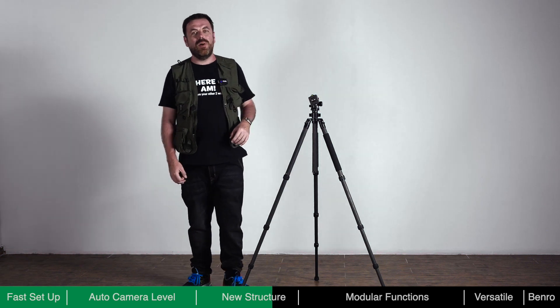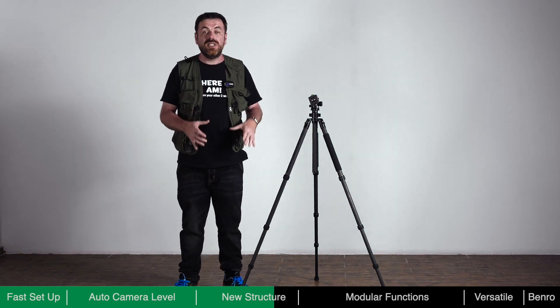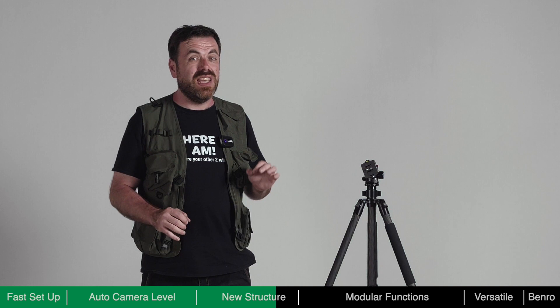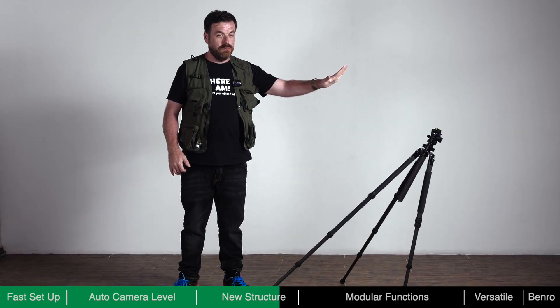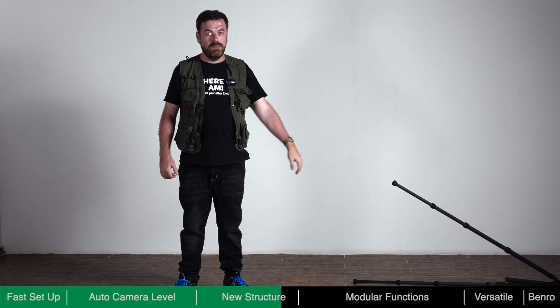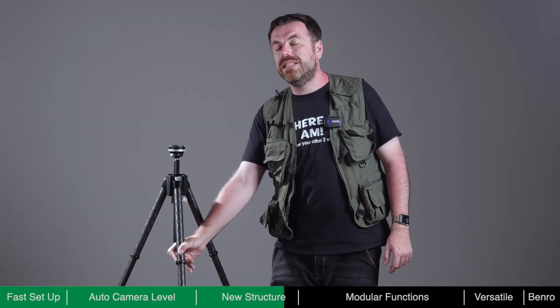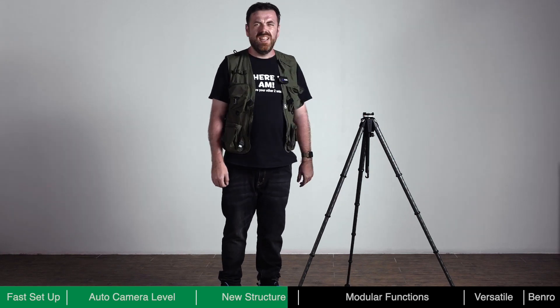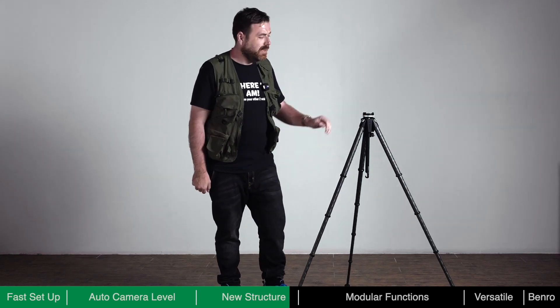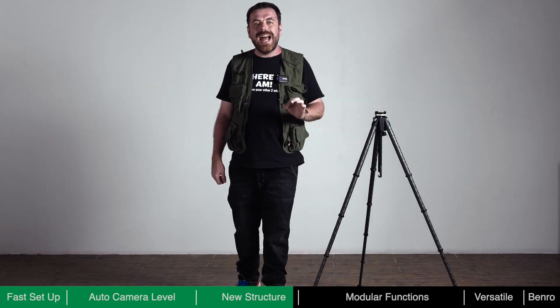When using a traditional tripod, if one of the legs is not fully locked, it could potentially be very dangerous to the equipment on it. Theta incorporates a redundant anti-slip mechanism on its legs. As you can see, Theta has an excellent anti-slip mechanism, keeping your equipment safe.